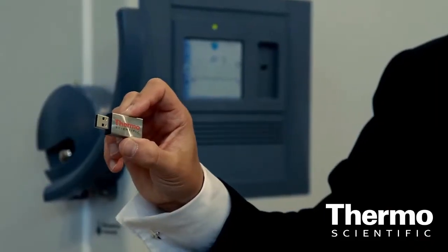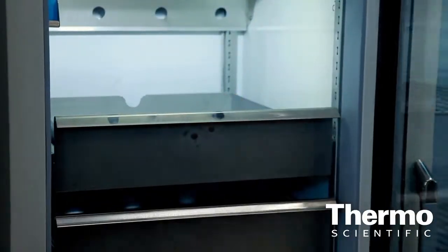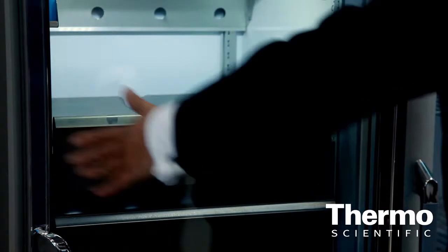The data is taken via a USB port, so you can actually upload it into our scientific service department and we can tell you what went wrong with the instrument. Our complementary cold storage chain goes from controlled rate freezers, systematically taking samples down from ambient temperature to minus 40°C, where the latent heat of the sample is removed.